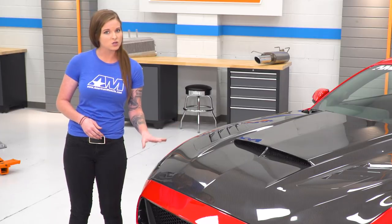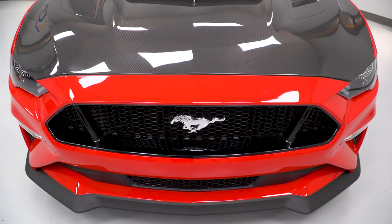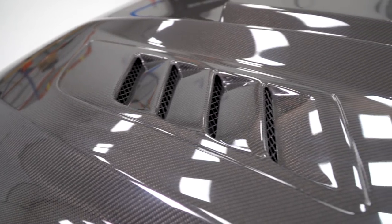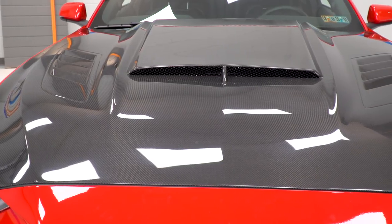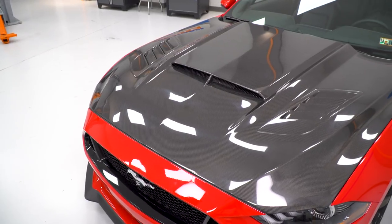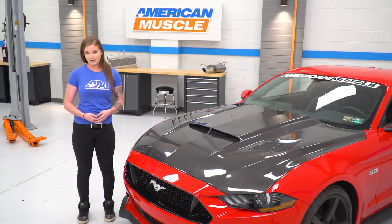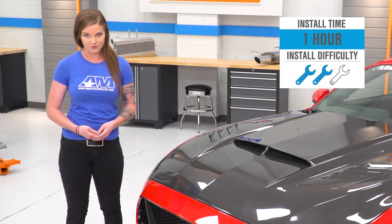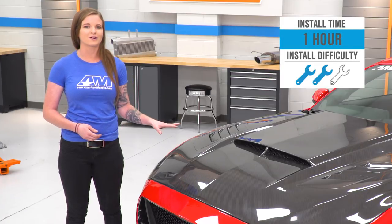One thing that is recommended with this hood — it does install with the factory hardware and the factory latch system — but Anderson Composites does recommend getting a set of hood pins with this hood just for safety reasons. It is also always recommended to run a heat shield on the underside of the hood as well. This costs about $1,500 and when it comes to the install, I'm gonna call it a two out of three wrenches on the difficulty meter. We'll show you how we got it on the car now.